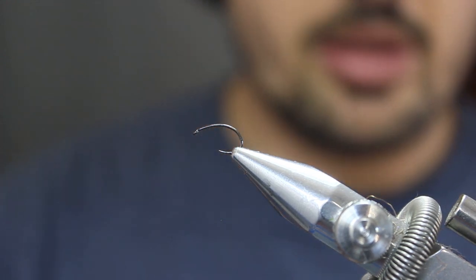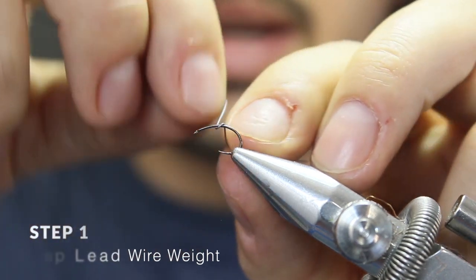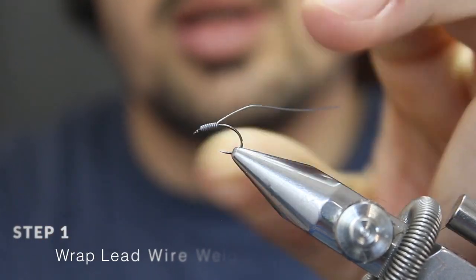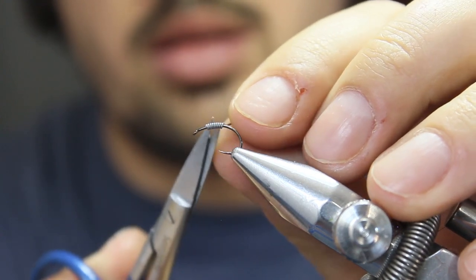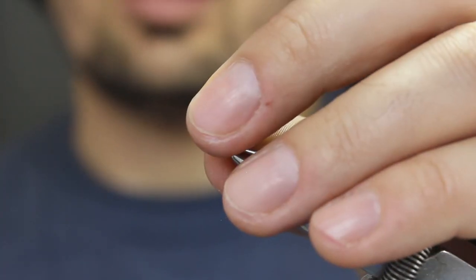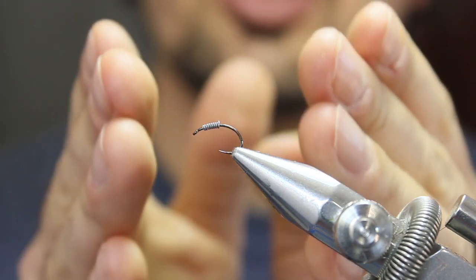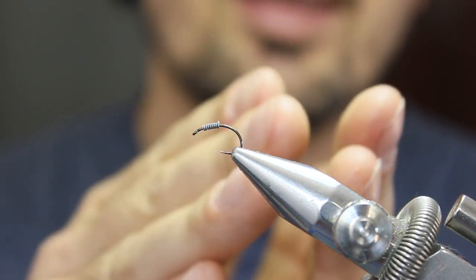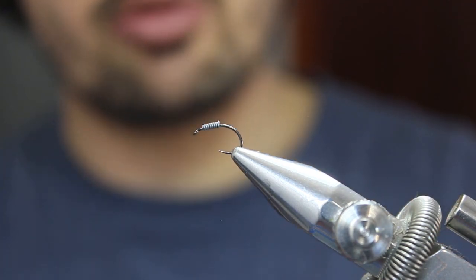To get the fly started, break off a section of lead wire and make about eight wraps around the shank. Break off the excess — that's your thorax weight. You'll see it also adds a little bit of bulk. The thorax in general is about a third of the total body length whereas the abdomen is two thirds, so always go for that ratio to make your flies look realistic.